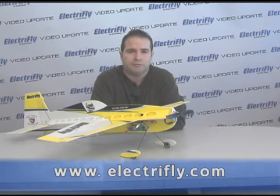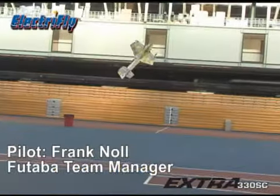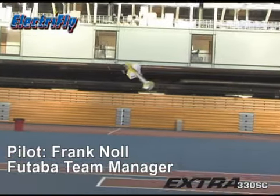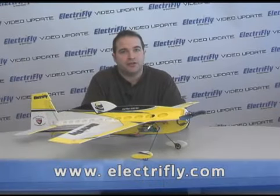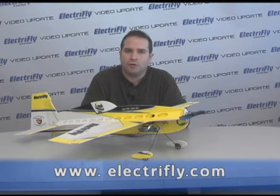To see more on the Extra, be sure to go to ElectriFly.com, check out the What's New page, and select the Extra. You'll see Team Futaba manager Frank Knoll put the Extra 330 through its paces — absolutely a fun video to watch. Well, that's all I have for you today. I hope you enjoyed this segment. Be sure to tune in next time when we'll have more new products from ElectriFly. Take care.